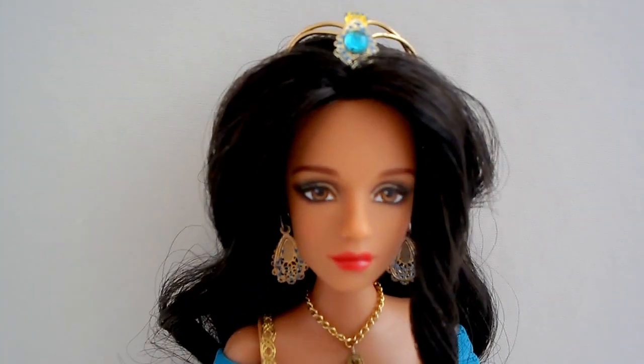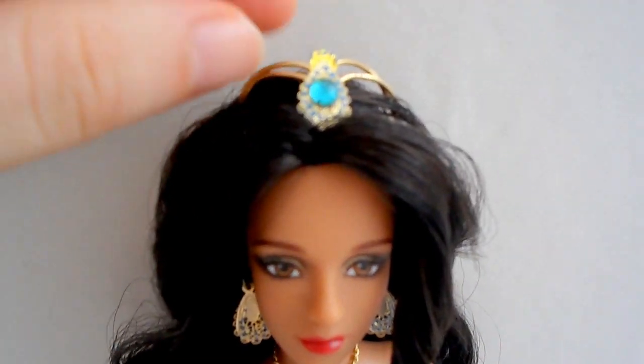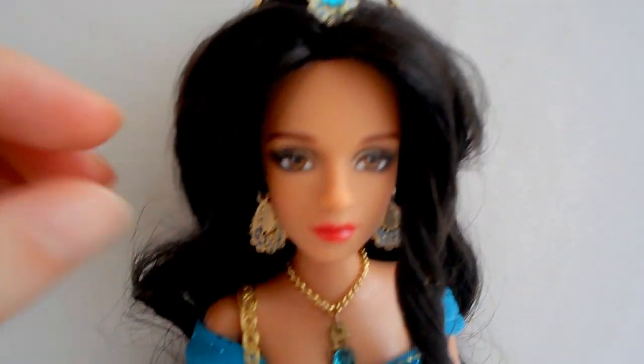Coming in for a much clearer look at her jewelry. I have some pictures of this on my Flickr and Instagram page.